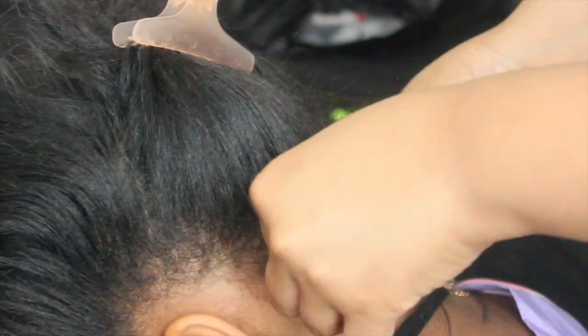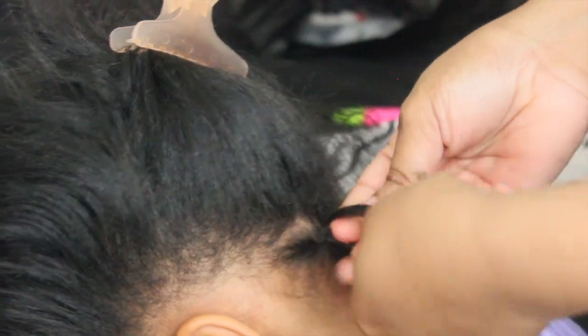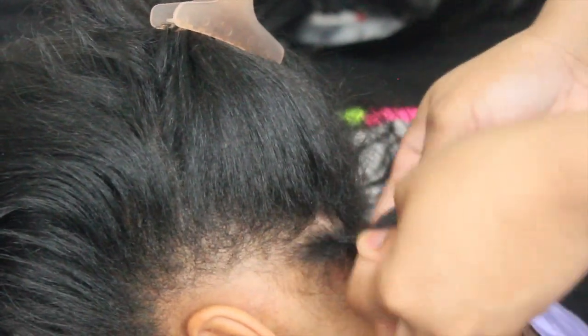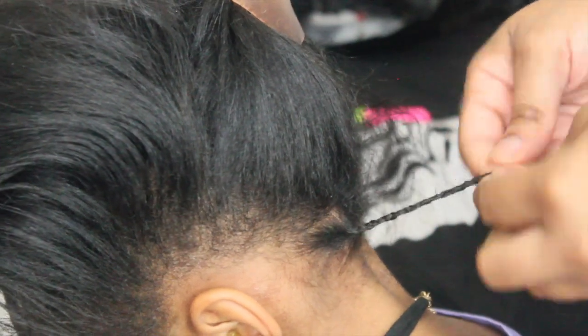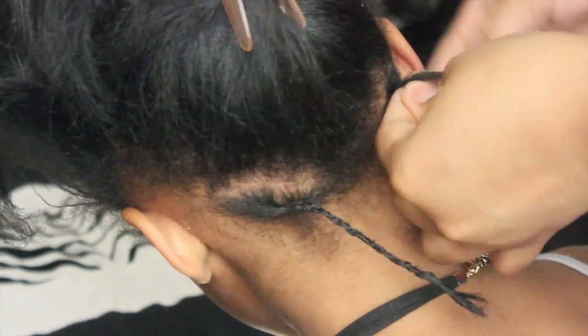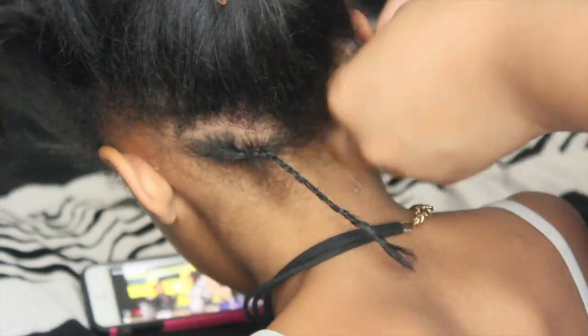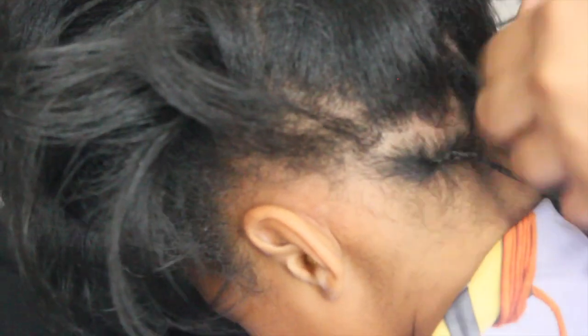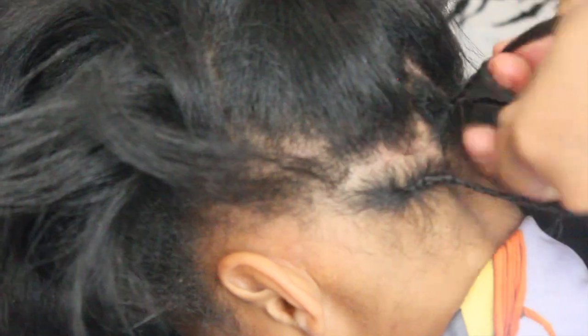Now I'm just plaiting her hair — I'm going to go ahead and French braid or three-strand braid all the way down, as you can see. I'm doing that all the way to the end, parting and plaiting, braiding her hair all the way to the end like so. Once again, I'm parting in triangular or diamond shapes.